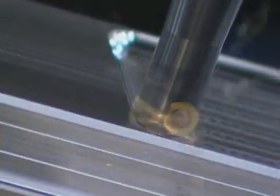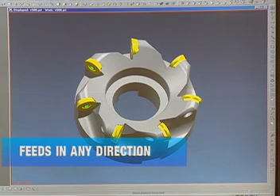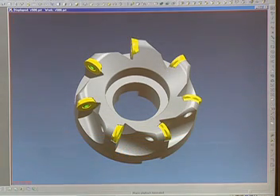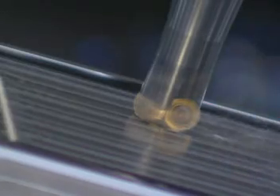As well as slotting, drilling and cavity milling. The V500 feeds in any direction and offers excellent results by cylindrical or helical interpolation. And chip removal is maximized with Valmill top form geometry.